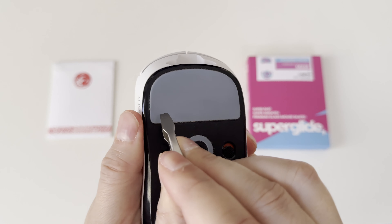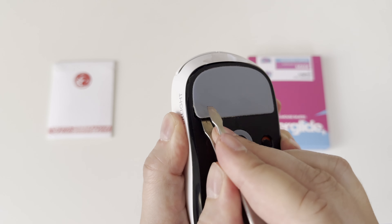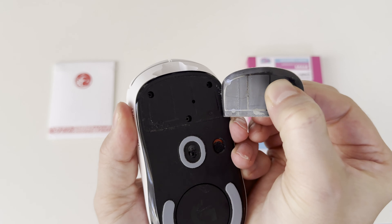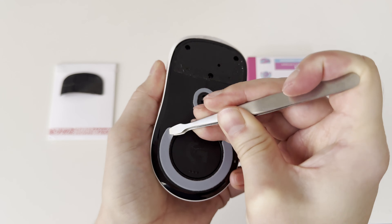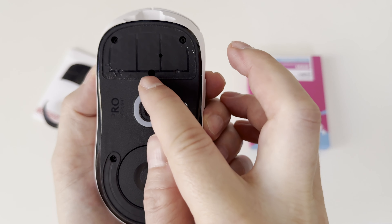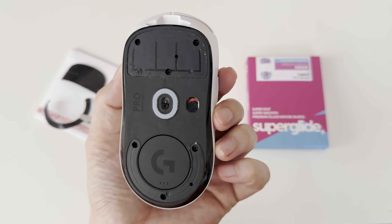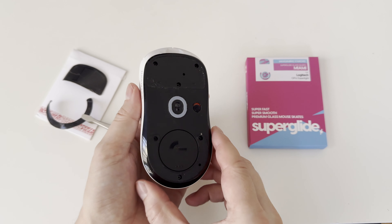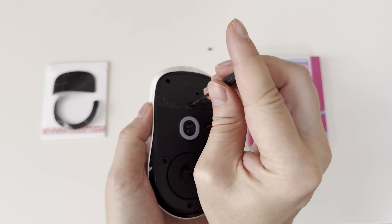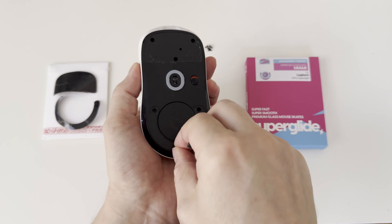Now let's start with the disassembly of the Logitech G Pro X Superlight. First I need to remove the PTFE feet. You can use any sharp tool — in my case I am using tweezers — to remove the big PTFE foot from the front side as well as the thinner PTFE foot from the rear side at the bottom of the mouse. Just be careful not to damage them in case you want to reuse them. This uncovers three screws at the front part and three more screws at the rear part. These are very thin Phillips screws, so make sure you have a very small Phillips screwdriver prepared. I am speeding up the video while unscrewing the three screws in front and then another three screws at the rear.